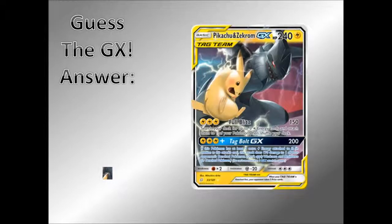So let's finish it off with the Guesser GX — the answer from our previous video, which would have been Blastoise GX. So if you haven't seen that, go check that out. And the answer for that guessing picture — if you haven't guessed it already — it was Pikachu and Zekrom GX. Very well done if you did get that!